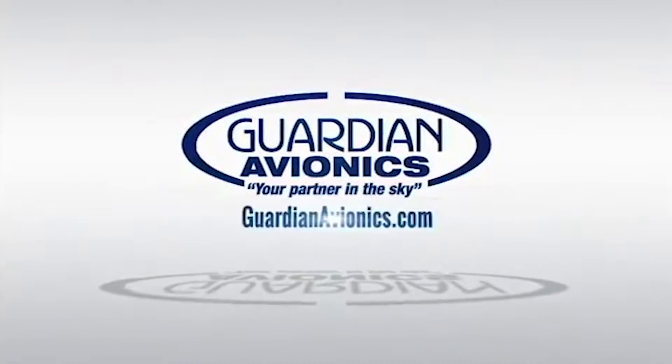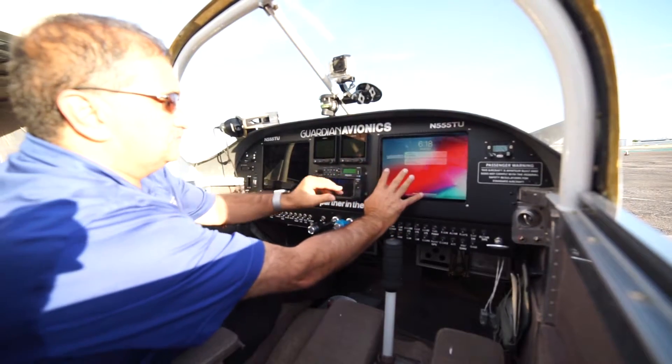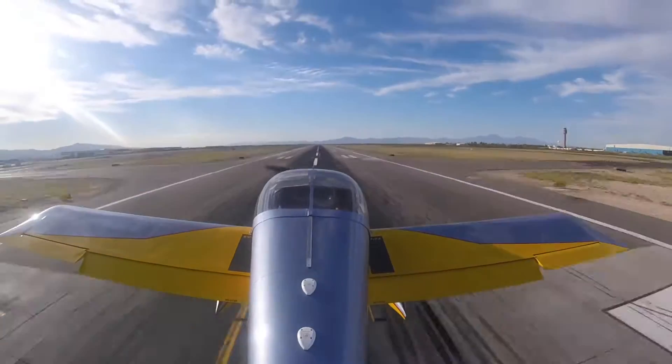With the Guardian 80 Onyx, these are two iPad 11s installed — they just slide in and out. So you have your basic engine instruments, your flight display, and your engine instruments.